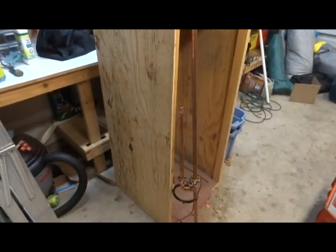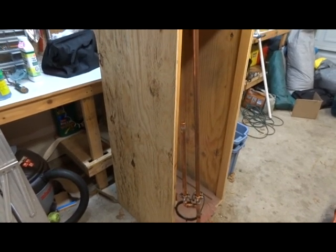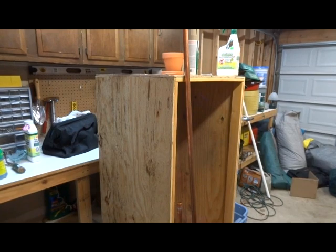You can also do 6-meter, but keep in mind that the higher you go up in the bands, the larger the antenna is going to be. Already as it is, this is a 2-meter antenna and I stand 6 feet tall — it's taller than me.